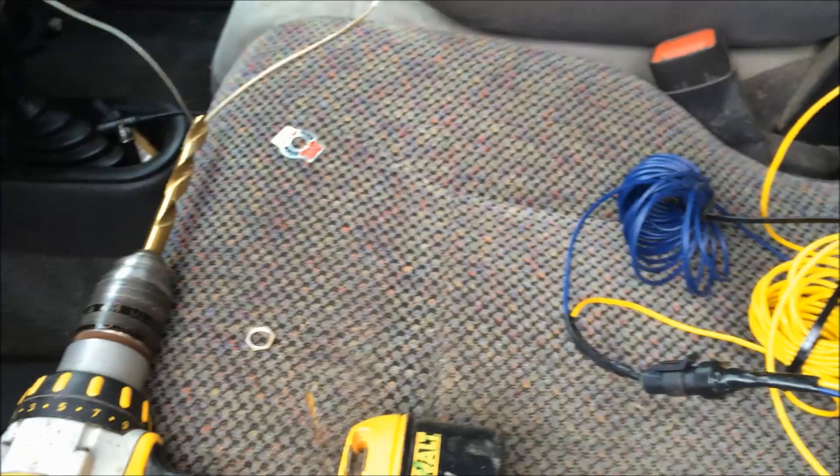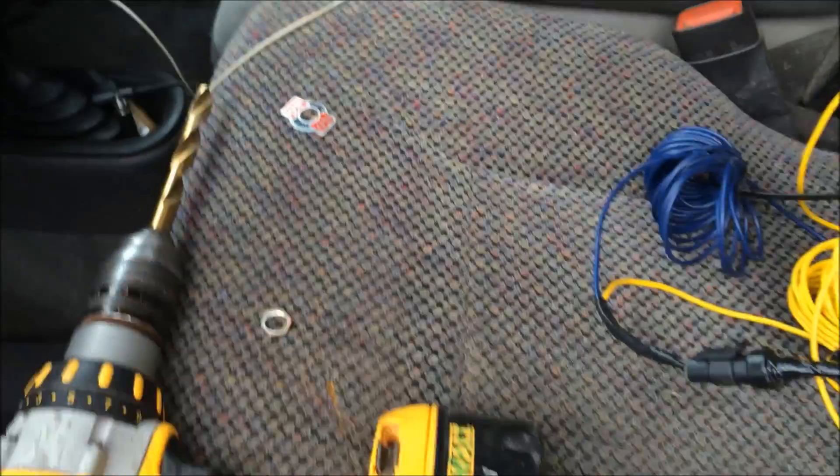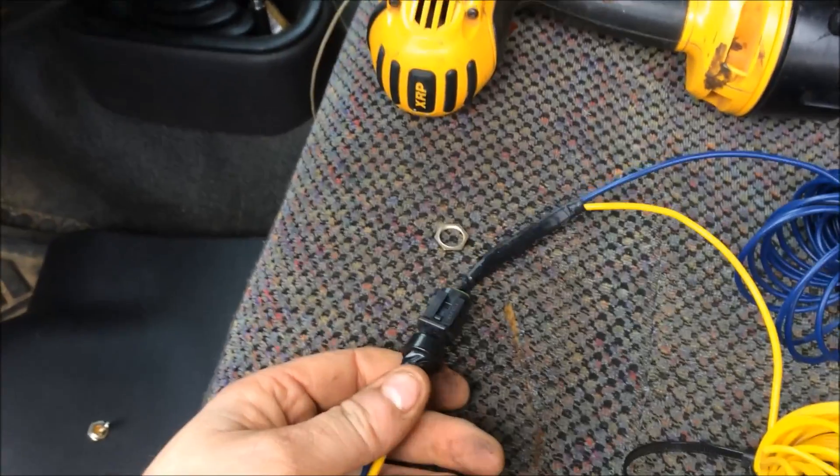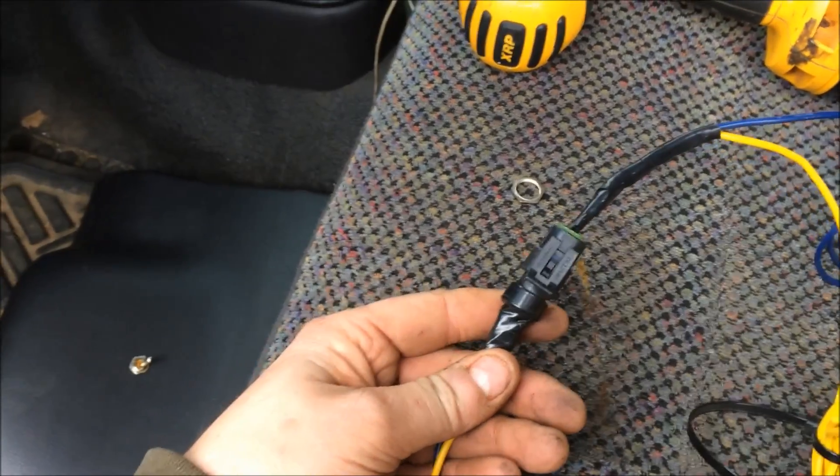Hi Mr. Deeds! Alright, it's winter time — it's November — and I'm finally getting around to installing my high idle switch.